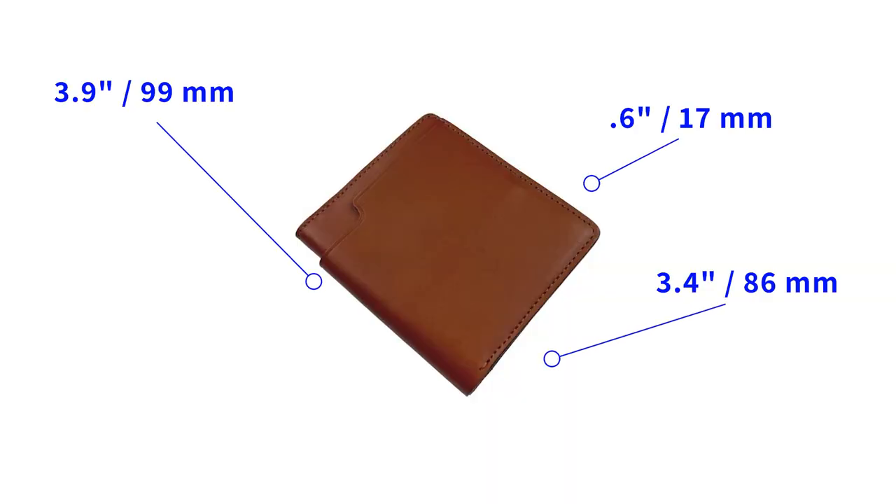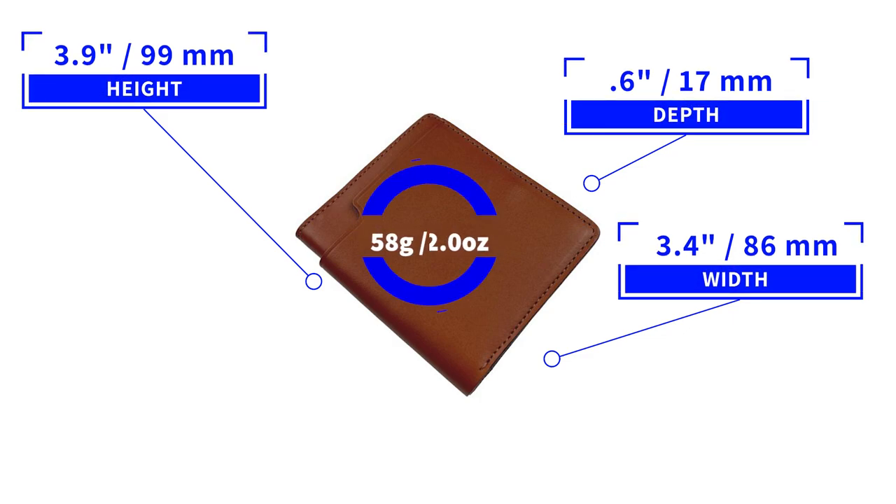It measures 3.9 by 3.4 by 0.6 inches and weighs 58 grams or two ounces. My perception of Carl Friedrich is they're a Swedish company formed by two brothers who, like most companies like this, found that their needs and the quality of products they wanted couldn't be found in the market, so they created the business themselves. They provide a 100-day trial on their products, which tells me they have confidence in their products. The details they provide in production make this a semi-luxury item, and it does have a lifetime warranty — covering repairs and replacement for functional damage — which is a great sign of the quality of their products and their commitment to customers.